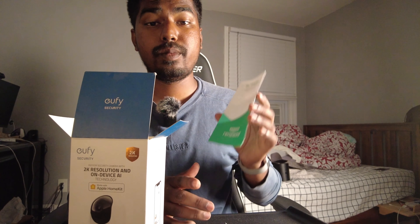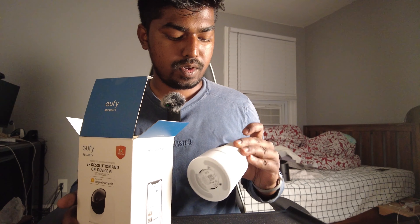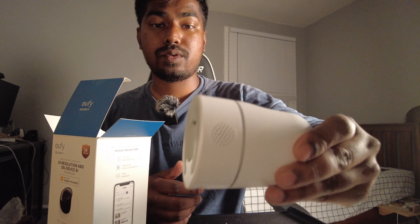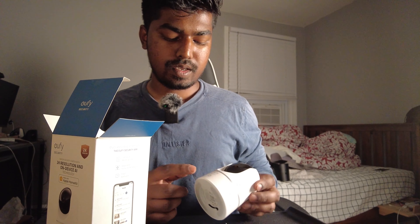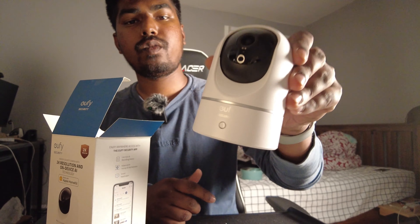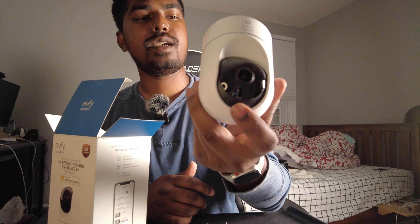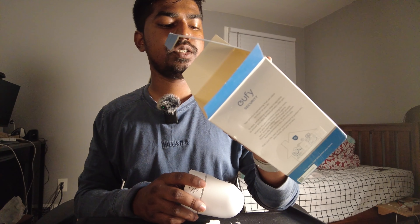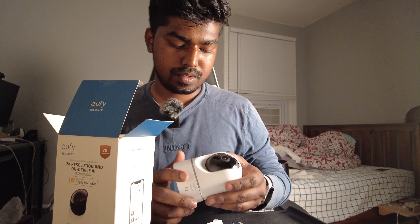We also have a message in the box — this is actually an Amazon renewed unit, so the note is probably just saying thank you and noting that we're reusing something that's not brand new. Here's the camera itself. You can actually talk through it — you can see the speakers on both sides. It has 'eufy Security' written on it, with a little area underneath that lights up when people are nearby. The camera tilts and pans — pan and tilt — and I think you can zoom as well, since on other models I can double-tap to zoom in.